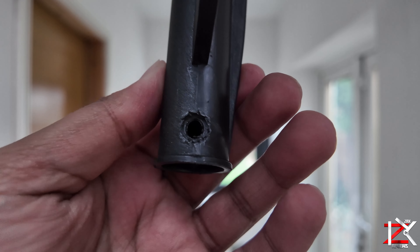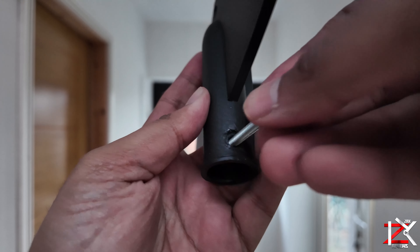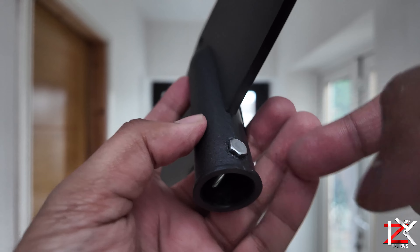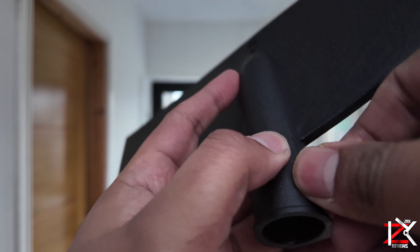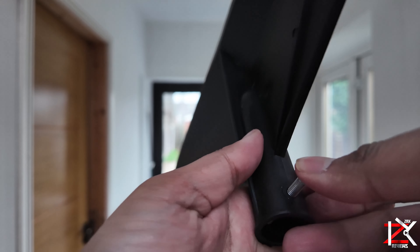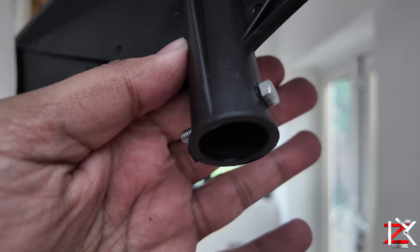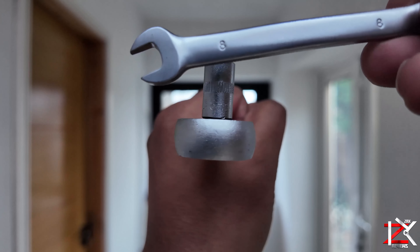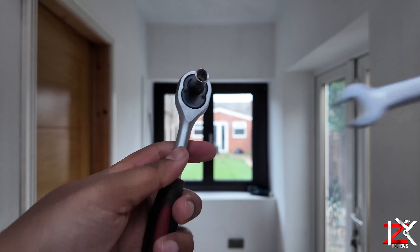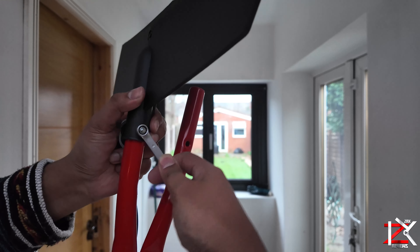Onto the jaws. Do not insert the bolt at the inner end of the hole depth as you will find it hard to get it out and you might damage the jaw. Place it in the outer depth of the hole, which is more suitable. Use an 8mm spanner and socket, and add one stainless steel washer and the small nut to secure it.